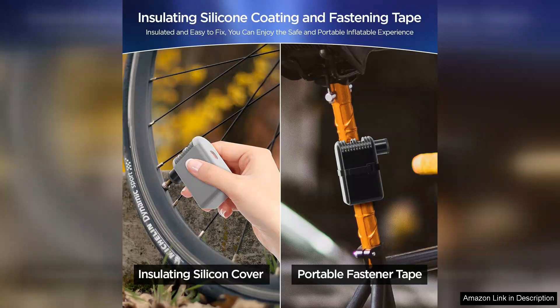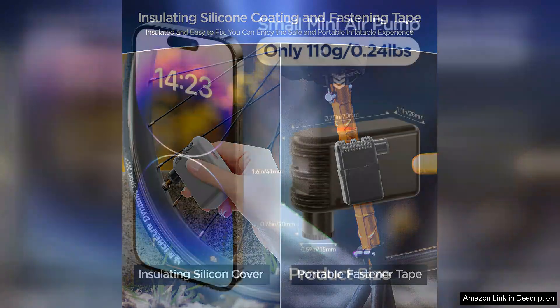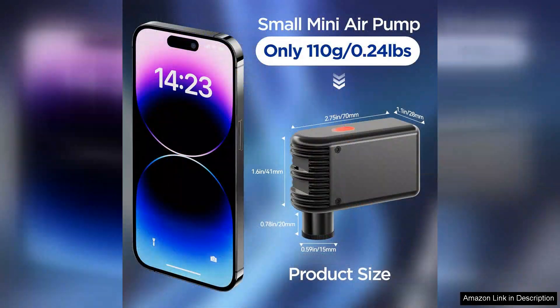One of the standout features is its versatility. It's not only suitable for bicycles, but can also inflate sports balls and other inflatables, making it a handy tool for various activities.